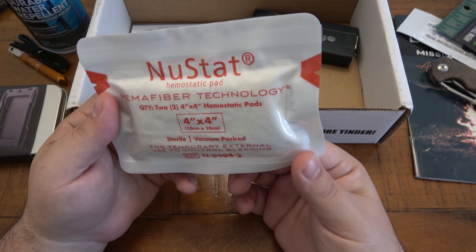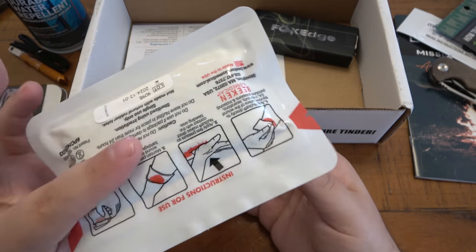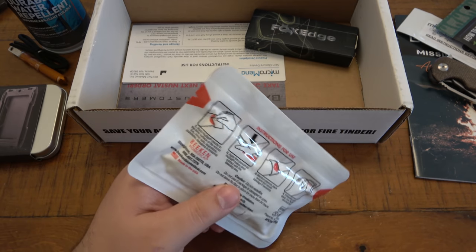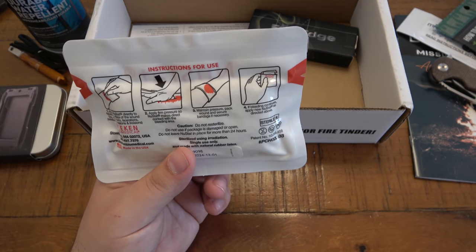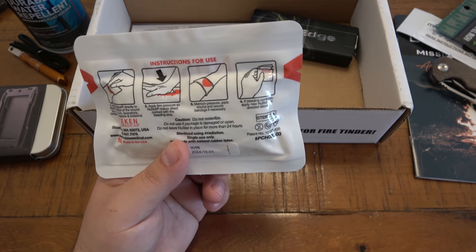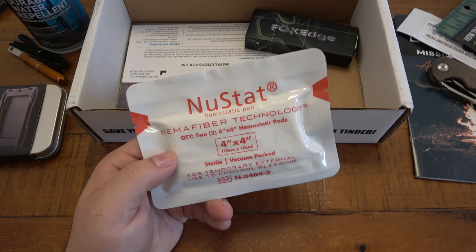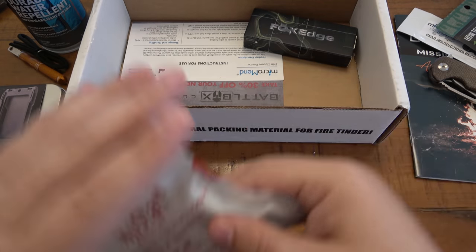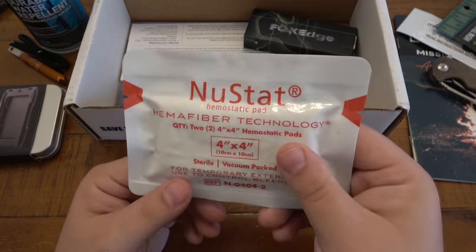Next we have Newstat with Hemafiber Technology — it's a hemostatic pad. Any kind of bandages, especially advanced medical bandages — this is not just your plastic dollar store band-aid. If you have a serious, serious gouge cut or abrasion, it's just good to have stuff like this. Although not exciting to play with, it's still a super, super important piece of gear. That definitely is awesome for the kit.